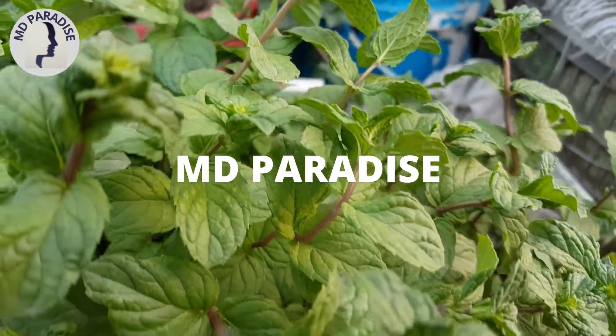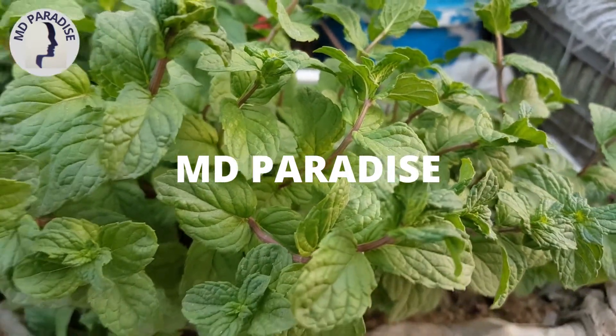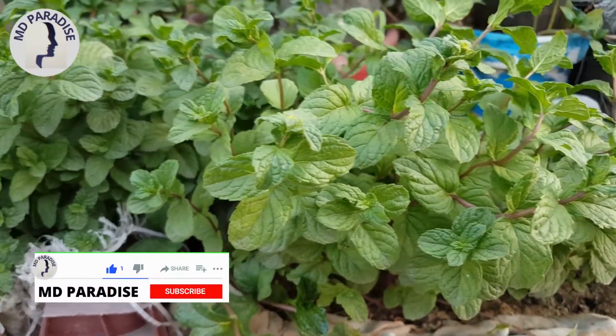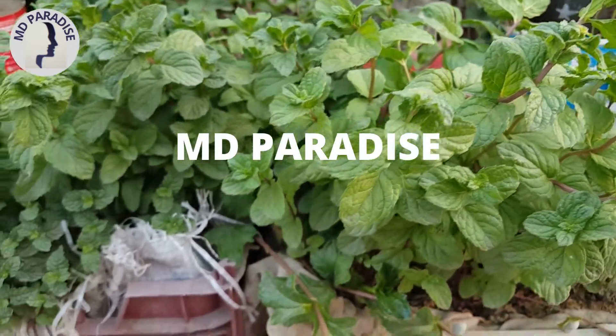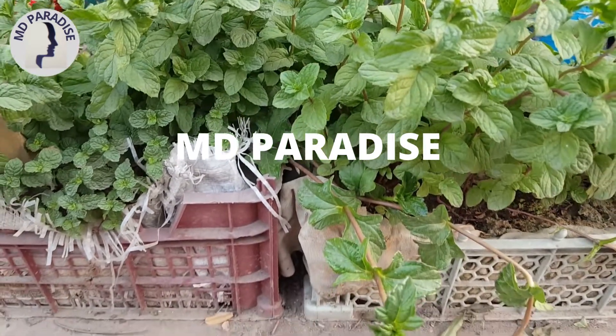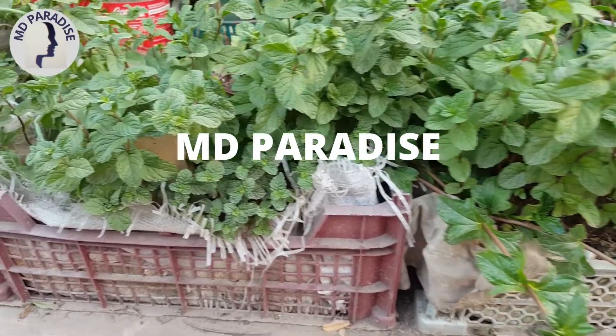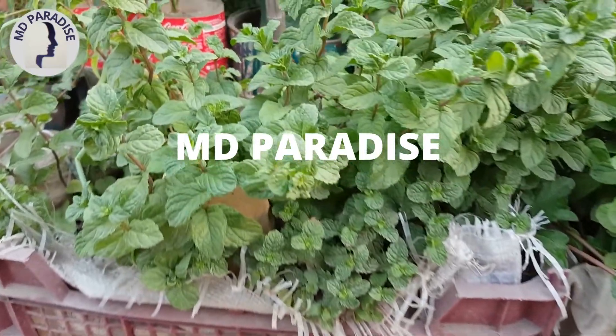My plant is healthy and happy in this place. No need for big space — you can grow it in small spaces. I grow mine in a basket and small pots.